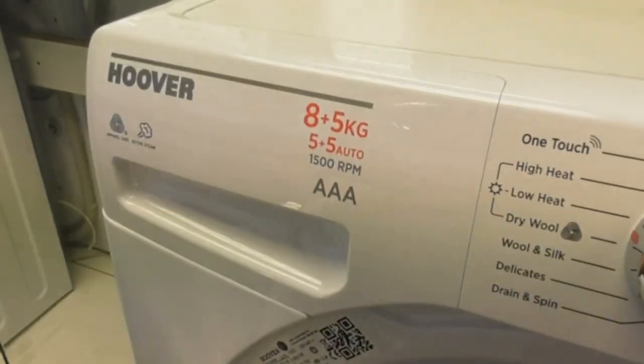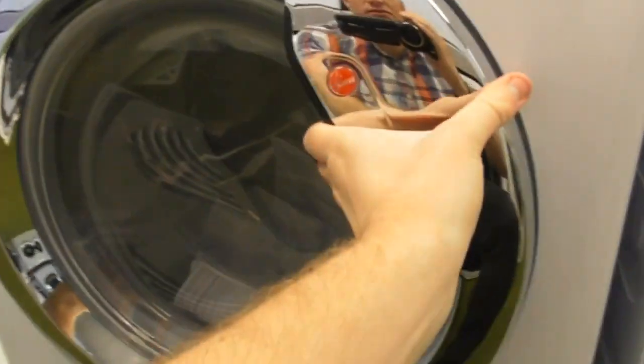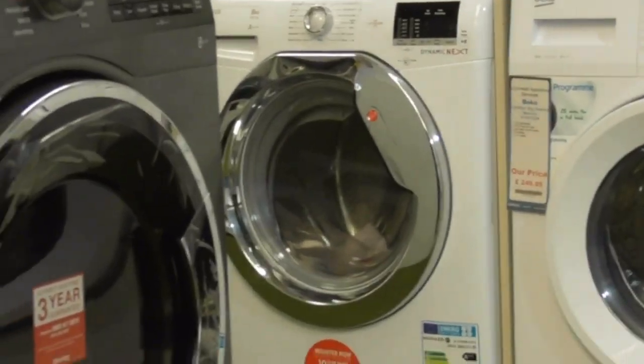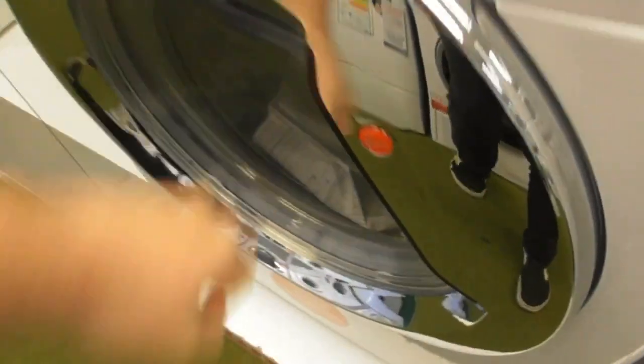We've got a Hoover A5 KW 3D OneTouch washer dryer. One over there is the washing machine and this one is the washer dryer — that's my grandparents' machine. This one is also the washer dryer. So the machine slot is empty there.